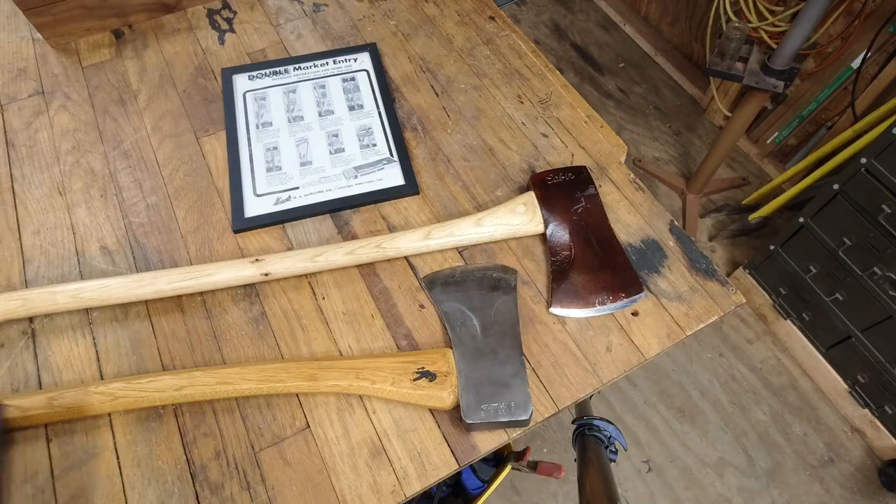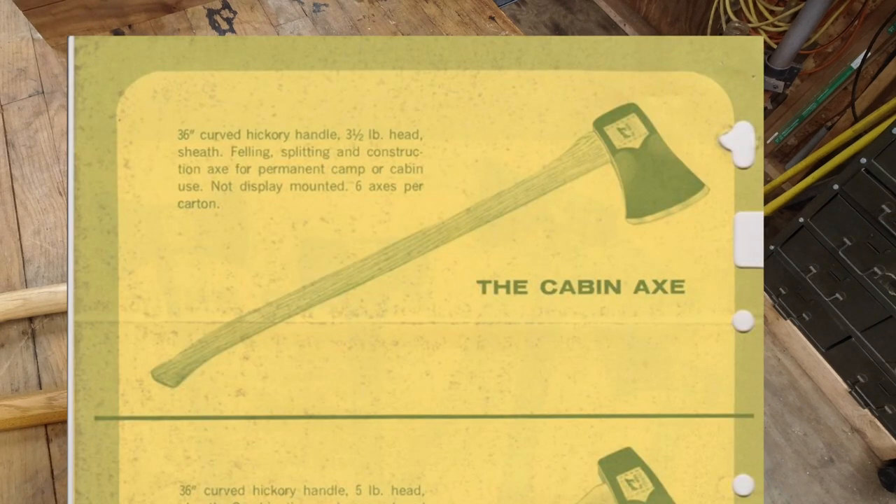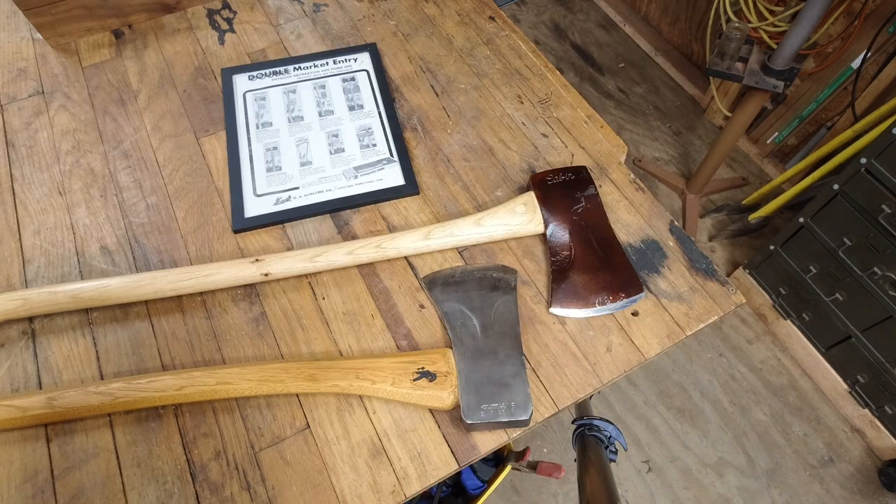Hey everyone, Chris Gillinger here and welcome back to the channel. Today's episode we're talking about the cabin axe — 36 inch curved hickory handle, three and a half pound head with sheath. Felling, splitting, and construction axe for permanent camp or cabin use.